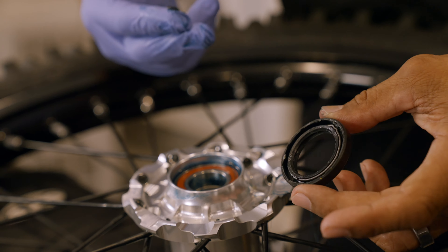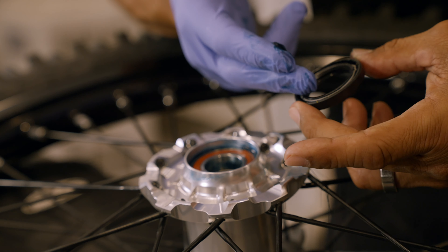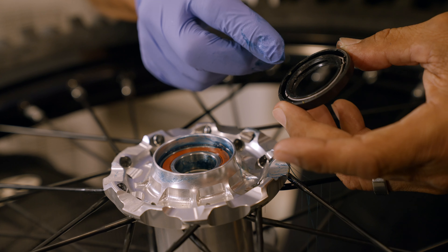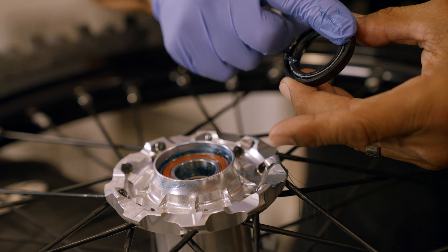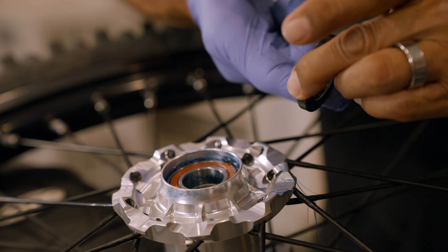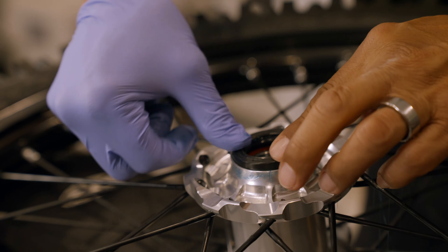Pretty easy — repeat on the other side. Now the dust seal has a little spring in there that holds tension against your axle spacer. I'm going to put a thin layer of grease on all the edges so that it slips in nicely.